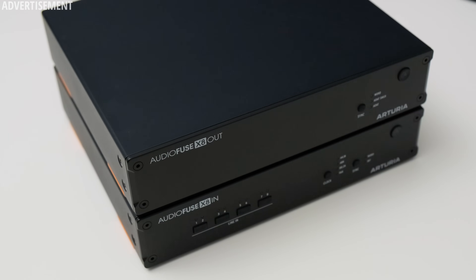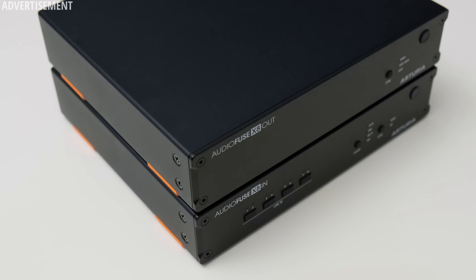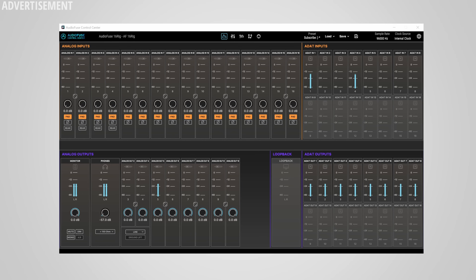Moving on, I want to quickly talk about the usage of the X8 In and Out. They are very straightforward to use. You can simply connect them to an ADAT-capable interface, choose the clock source and sample rate, and off you go — it's as easy as that. ADAT is also pretty universal, so you can connect it to, for example, an Audient, Focusrite, or Motu interface, and these devices will simply show up as additional channels. In the case of Arturia's own 16 Rig, you can see the additional channels under the ADAT section and have a nice overview of all the levels.